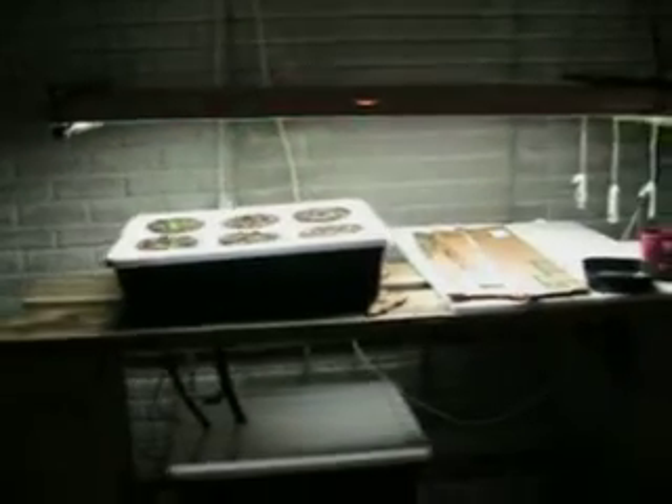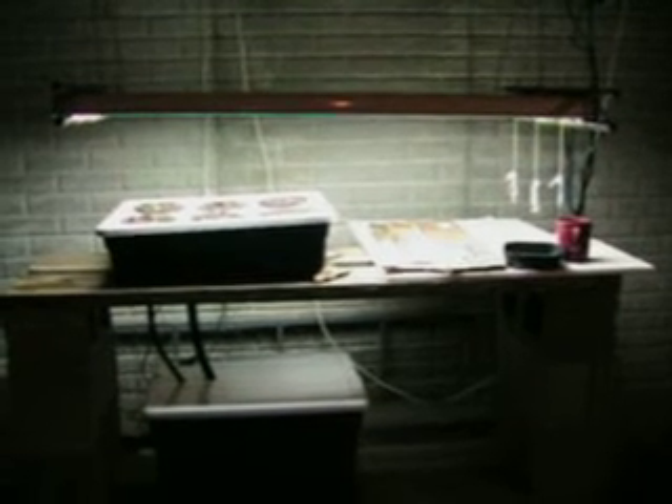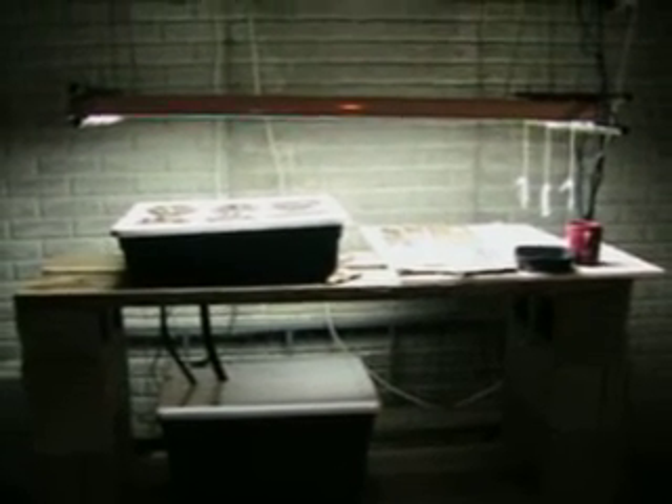The light system I expanded a little bit with one more shop set, so it is now a six-pack — six T8 6500 Kelvin lamps in three two-socket shop light sets. The grand total for the light system is probably about twenty-five to thirty dollars at most.